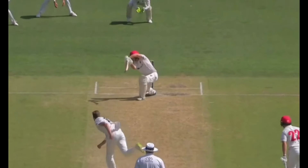Using the bend of the knees, he keeps low and carries the momentum forward into the shot. On this occasion, we see how he opens the face of the bat to hit the gap square off the wicket on the offside.